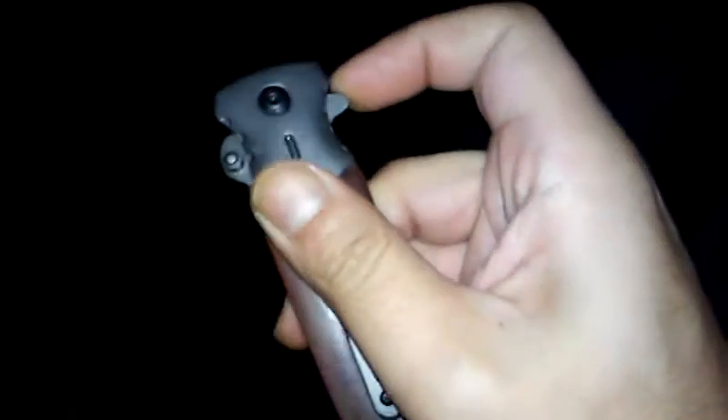It's got the normal thing, the little notch here to open it, and it opens up. It's got this little thing here — pops it right open. It's kind of nifty.